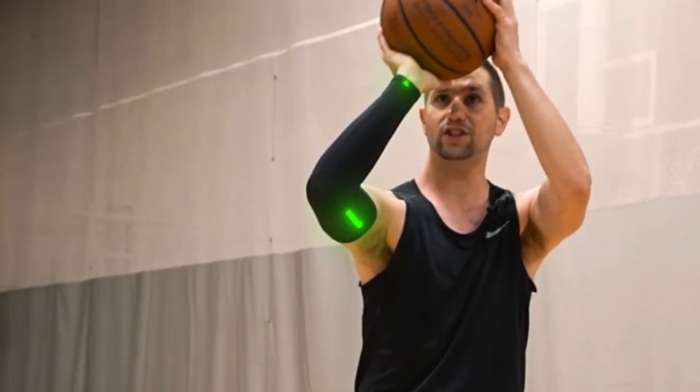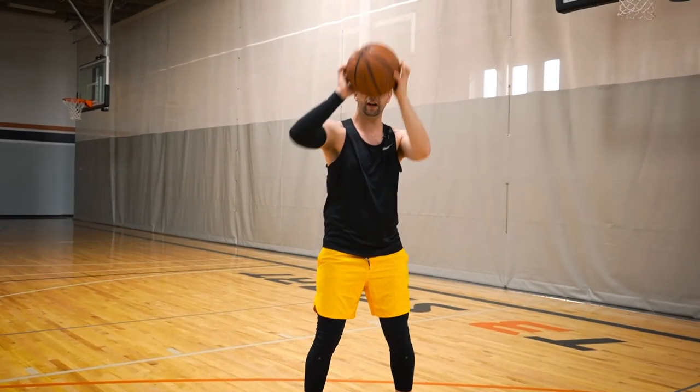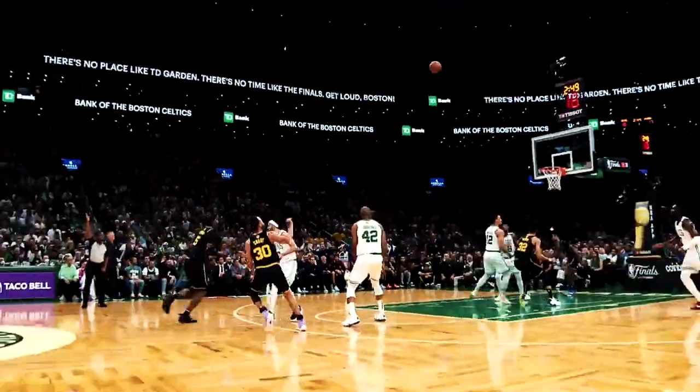A lot of times when players square up to the hoop, they start to bring the ball up and it naturally either pulls their elbow out this direction, or they have to pull the ball up the opposite side of their body to be able to get it right, and that's going to be out of alignment. So try tilting your feet just slightly and that will help out a ton. I promise you, you will instantly hit more shots.